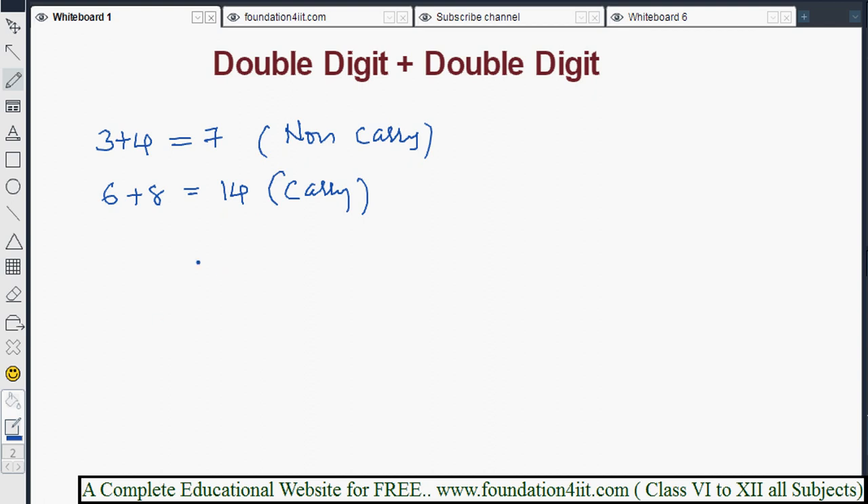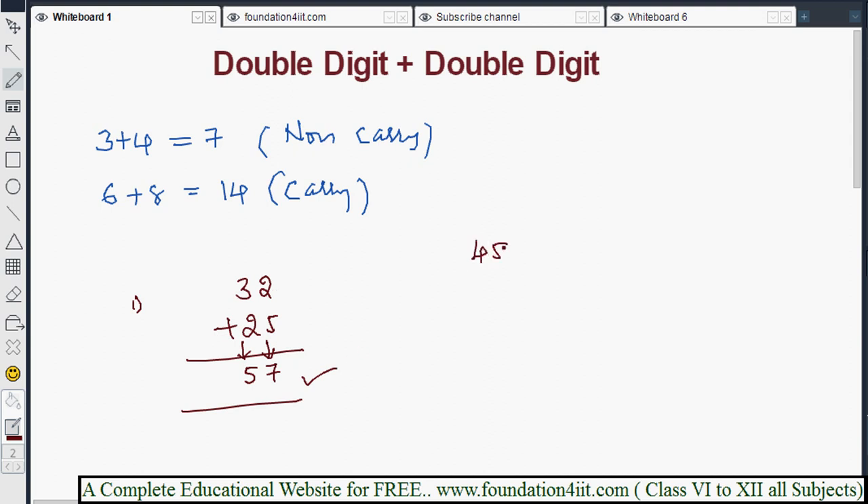We start with non-carry combinations. For example, 32 plus 25: from left to right, 3 plus 2 is 5, and 2 plus 5 is 7, so the answer is 57. This is direct addition because both pairs are non-carry combinations. Another example: 45 plus 13 — 4 plus 1 is 5, and 5 plus 3 is 8, so the answer is 58.